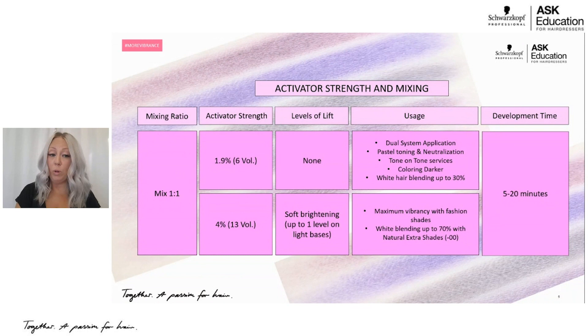The development time is going to be 5 to 20 minutes. We want a full 20 minutes if you're using any of the core shades — that 20 minutes gives you the longevity of your 25 shampoos. Where it becomes more flexible is if you're doing a toning service with our 9.5 series, where you can develop more to the eye — 5, 10, or 15 minutes — as you're watching your toners develop.